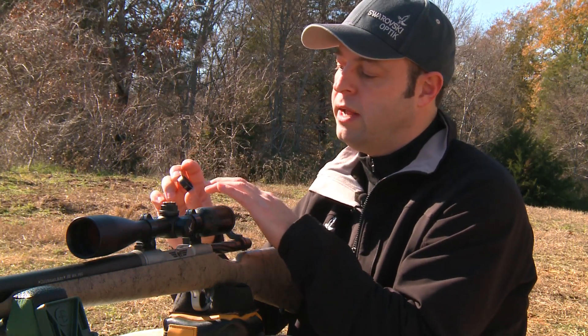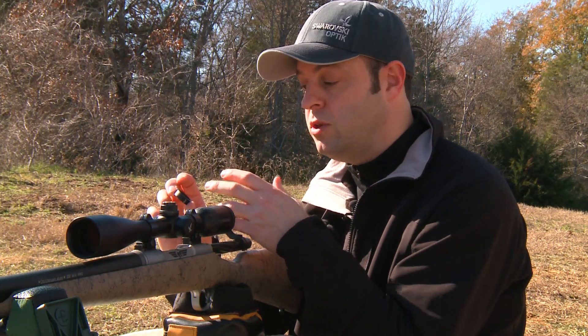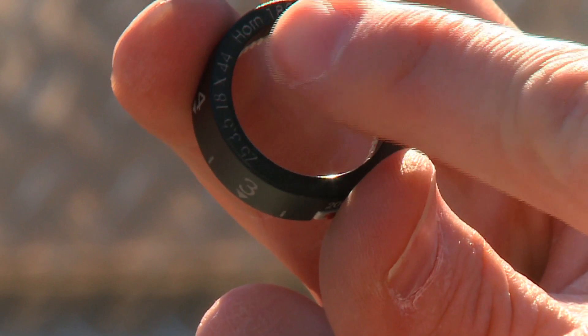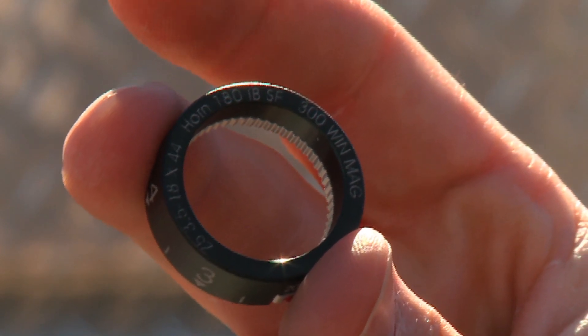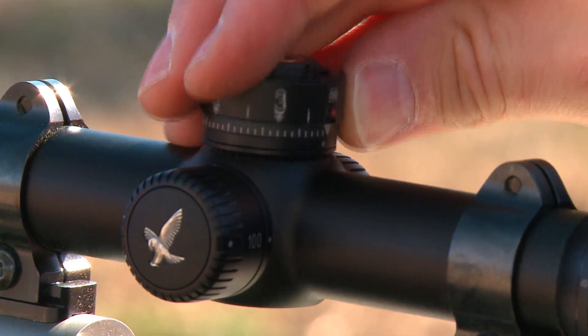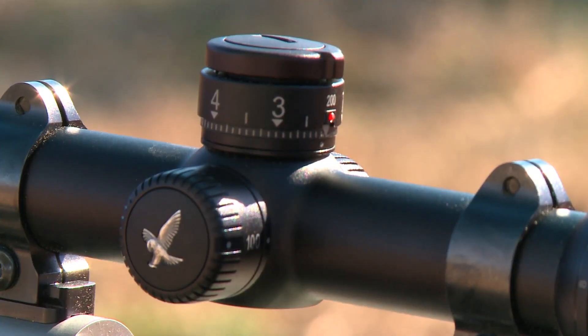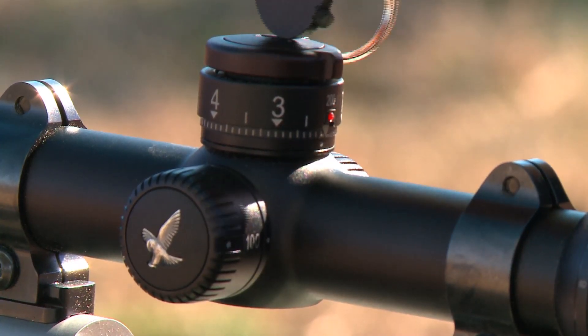Once you've locked the coupling in place, the next step is to take your custom BT. One of the really nice features is that the information you supplied to customer service — the rifle scope you're using and bullet information — will be engraved on the edge of the custom turret. So if you're using this scope on another rifle with another caliber, you're able to tell them apart. Take the custom turret, drop it right down on the threads, and match up your 200-yard zero with the zero setting on the scope.